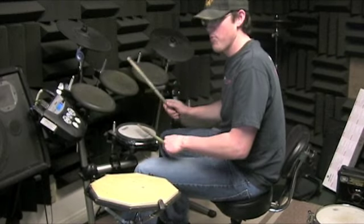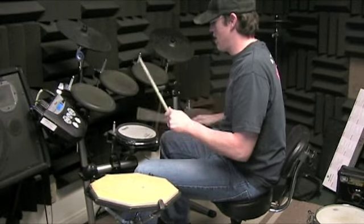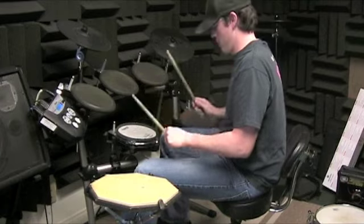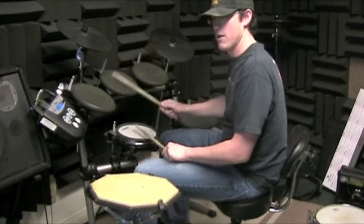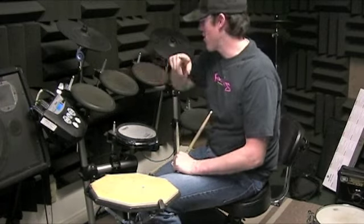I want to get used to playing triplets into the shuffle. I want you to be able to do that exercise.